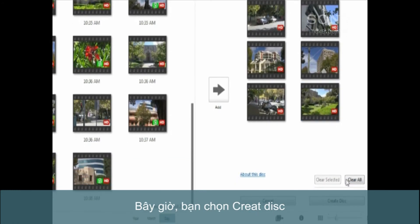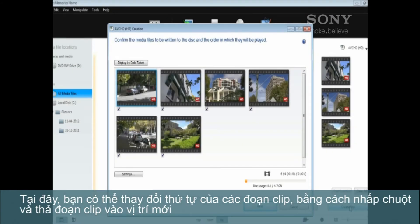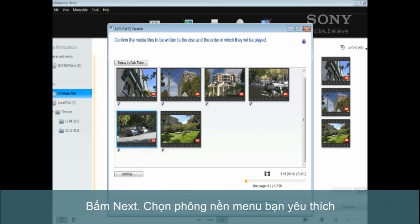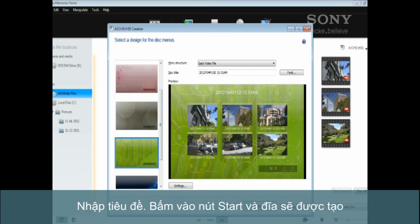Now click Create Disc. Here you can change the order of clips by clicking and dragging them to a new position. Then click Next and select the style that suits your video.